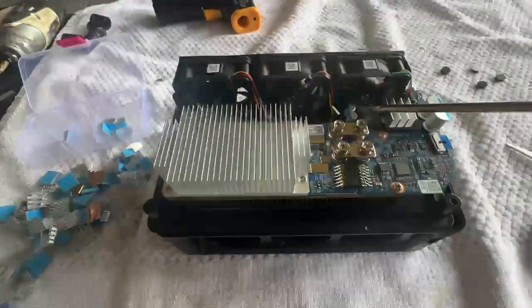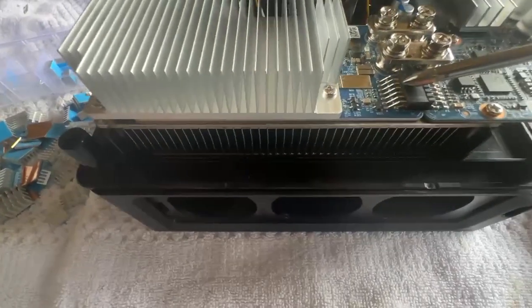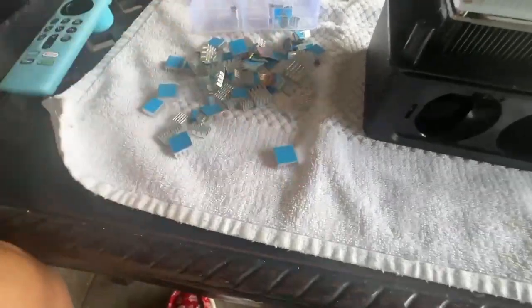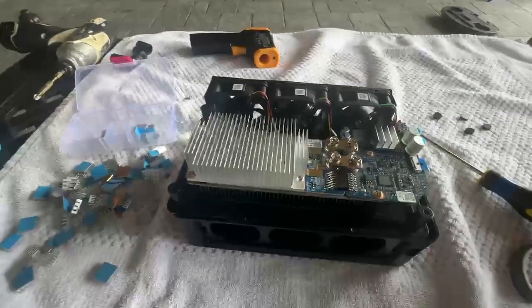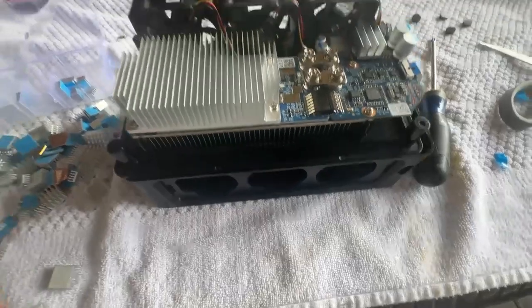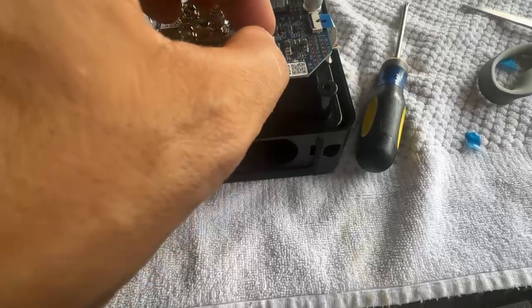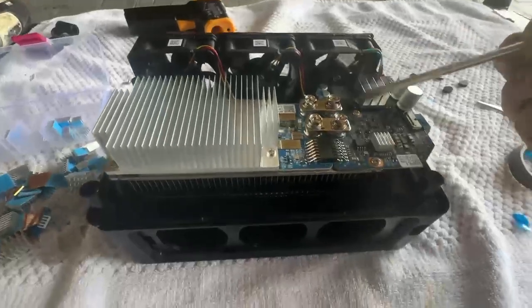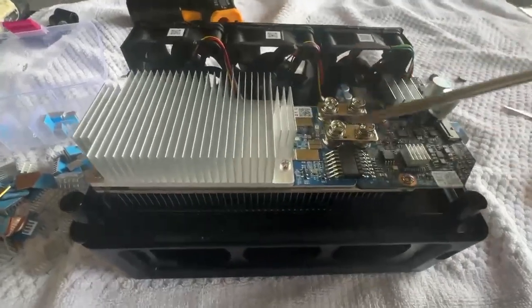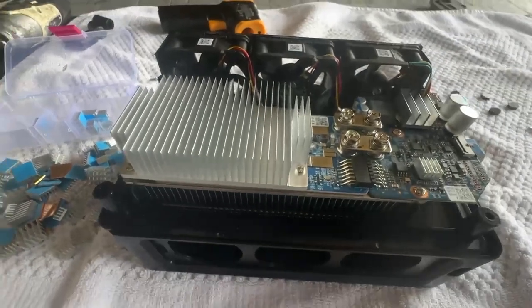Now what we're going to do is put a heat sink on this chip here, and on here and on here too. I have an assortment of different heat sinks - they're just 3M adhesive on the bottom, you just peel the tape off. When you put these on, make sure the fins are facing this way because your fans are taking all the air and blowing it this way, so you want to make sure you orient them correctly.